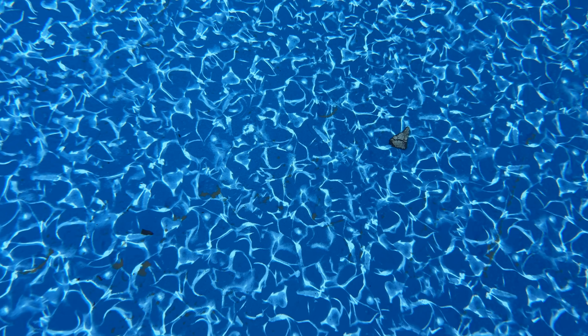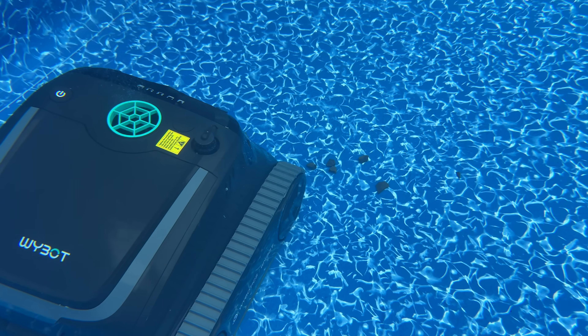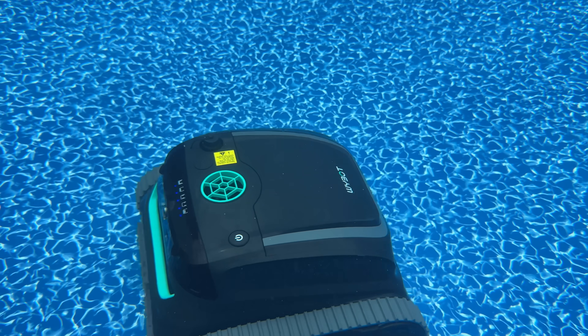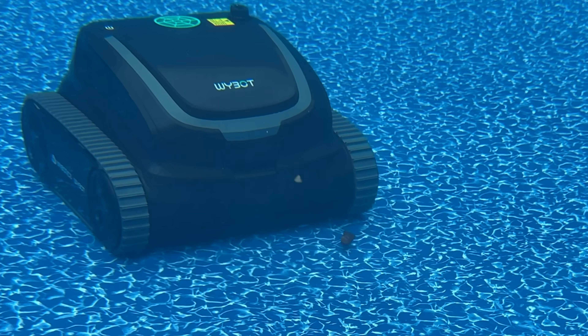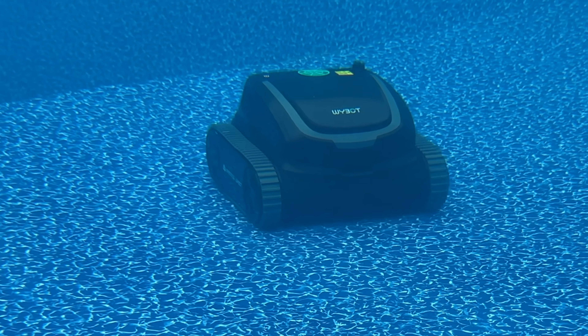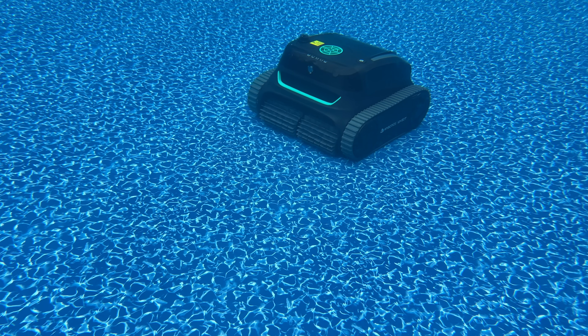I even threw some rocks and bark into the pool to see if it could pick them up — and it did. I even witnessed how strong the suction power really is when one of the tracks drove over a rock leaving it behind, but then the rock somehow got sucked right up into it. The cleaning performance is great.